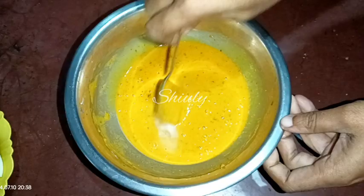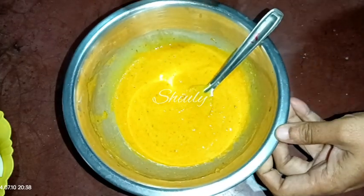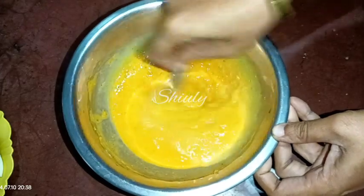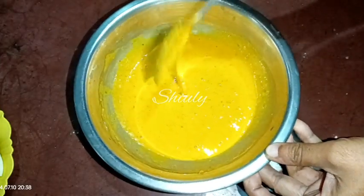Add two pinches of baking soda and one teaspoon of water, then mix the batter again very nicely. I'm checking the consistency — it seems a bit thicker, so I'm adding about two more teaspoons of water and mixing it well again. Now our batter is ready.